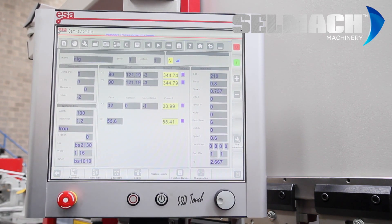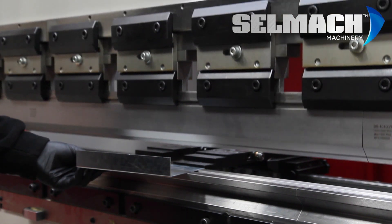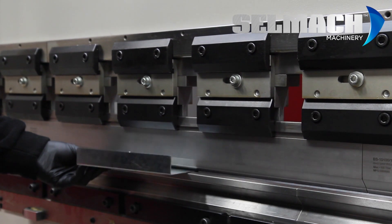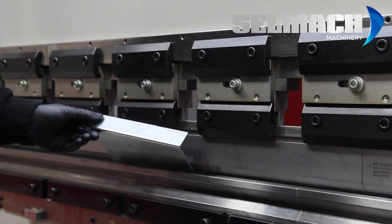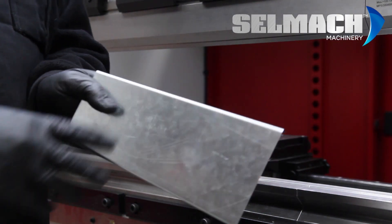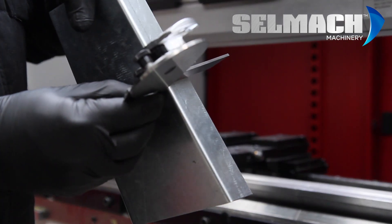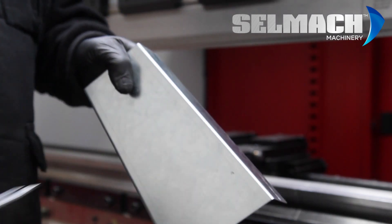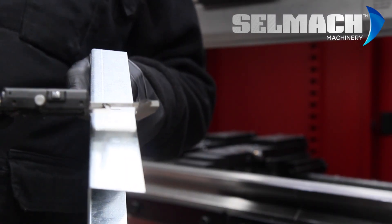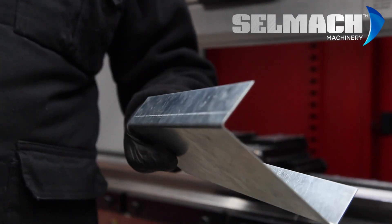The back edge then comes in 1 mil and we can repeat and check the folds. I'll now do a fresh fold to check the angle and to check the length again. The angle is 90 degrees, so it's correct. The measurement is 32, so now the job is programmed and the corrections are all now correct.